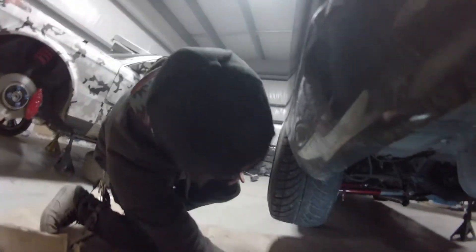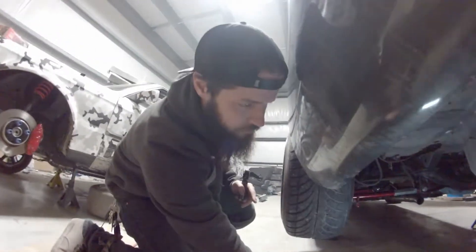Is this a good angle? No. It's definitely a good angle of you, baby girl. What's up? Hey, guys.